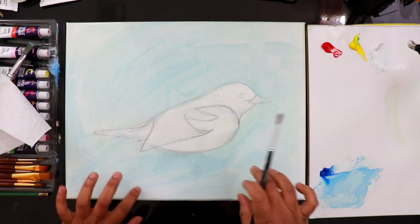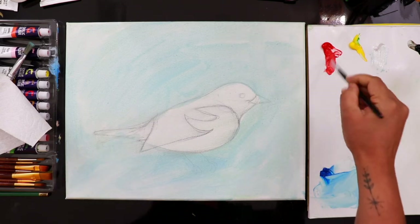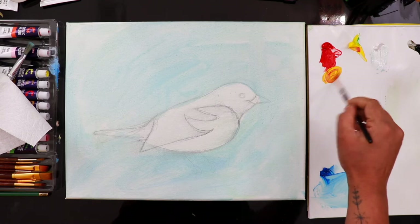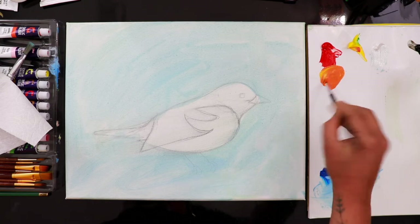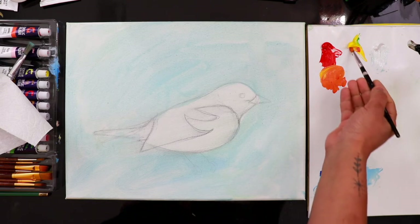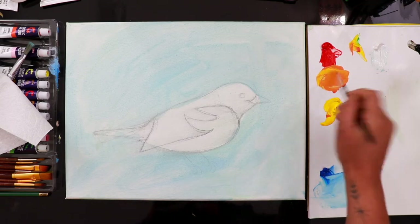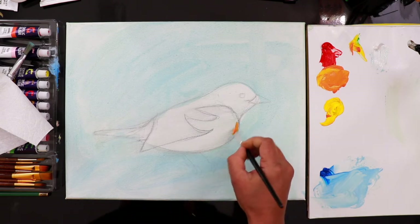It's kind of dry — still slightly wet but that's okay. First I'm taking a vermilion hue. I'm not mixing water here; I'm using thick paint. I'm mixing it with cadmium yellow. This is the darker color for this area. Then we need to make a lighter tone, so we need two colors: yellow and a slightly orange. The darker tone goes on the bottom area of the bird.